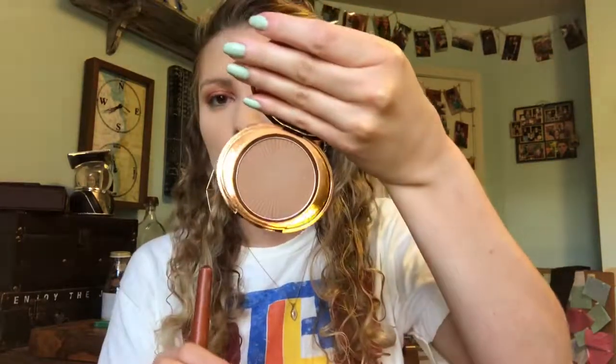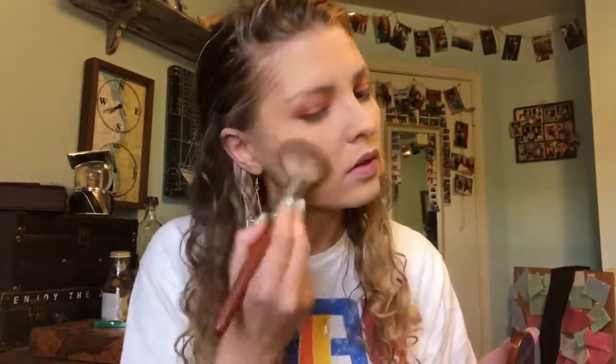For bronzer, I'm using the number 7 bronzer in Caramel, which is a really pretty little shade. I just go up underneath my normal spots on my face and buff it in. This is a very, very warm-toned bronzer, so if you are darker, medium, or tan like me, you can use it — but you have to be really careful because it can go orange quick on you if you're any lighter.